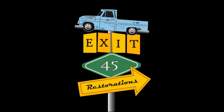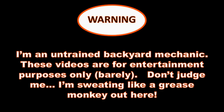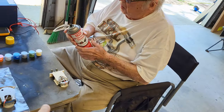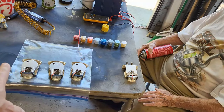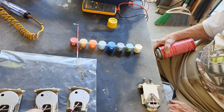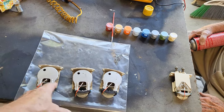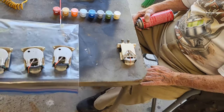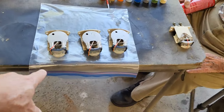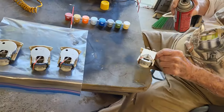First thing we're going to do is go along and try to clean these up as best we can — make sure there's nothing interfering with these needles being able to move, and just get them cleaned up in general. We're going to need to put them back in and we want all that to look nice and clean.